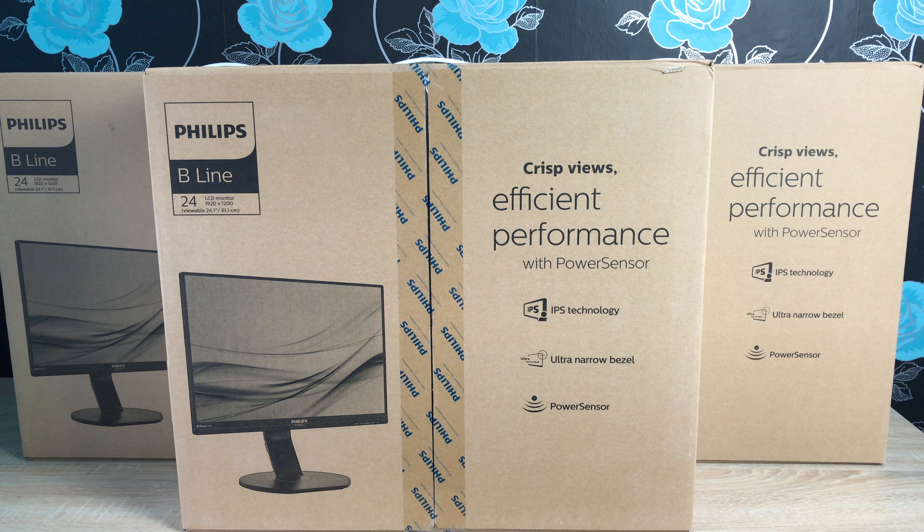Thank you to Philips who have supplied three great monitors for me to test and review here. The model number for these monitors is 240B7QPJEB. As you can see down the left hand side, it's from their Beeline range. The monitor is 24 inch in size, with an actual viewable size of 24.1 inches and 61.1 centimeters. It's an LCD monitor with a resolution of 1920 by 1200.